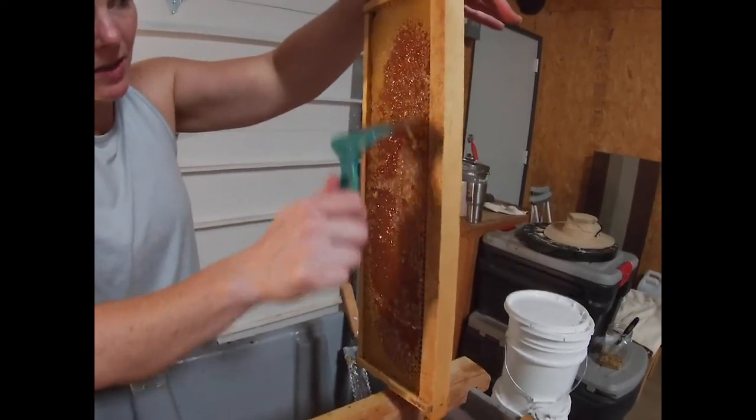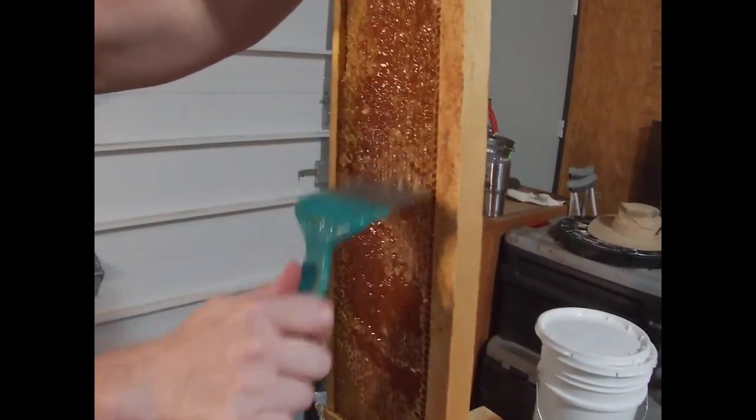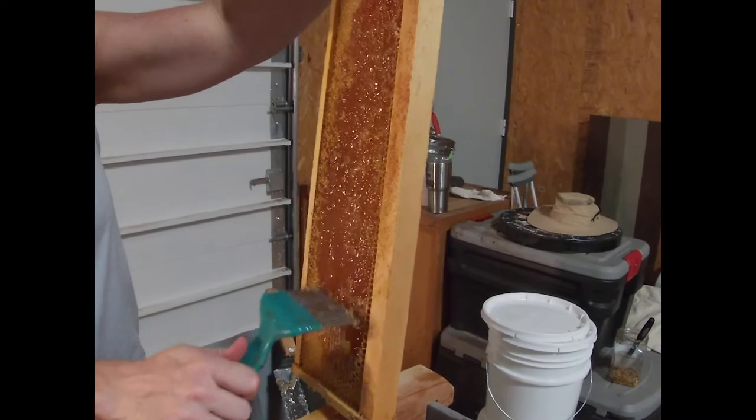You need a capping scratcher no matter what tool you use, because there's always going to be caps you can't get to with a knife, roller, planer, or whatever it is. If you try to force it, you're going to cause damage to the comb, and you want to cause the least amount so the bees can reuse it. You can see the capping scratcher takes a lot longer, so having a knife is important. Would you recommend doing a full super with just your scratcher? No — there are easier ways to get it done.